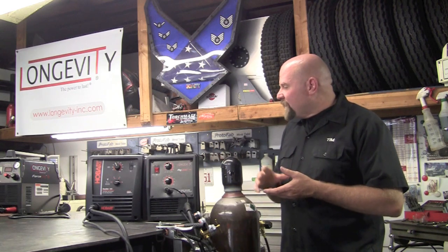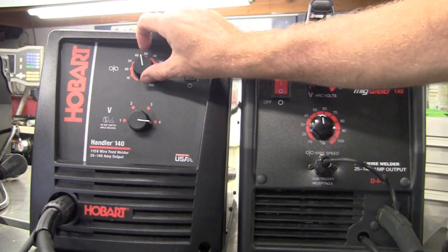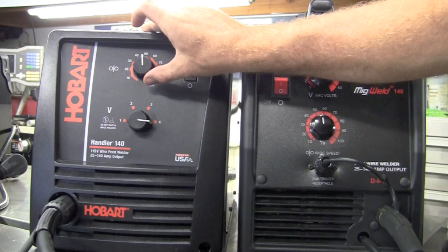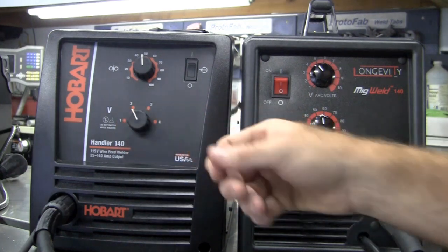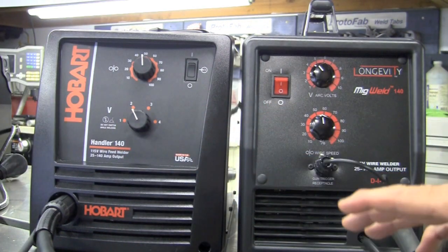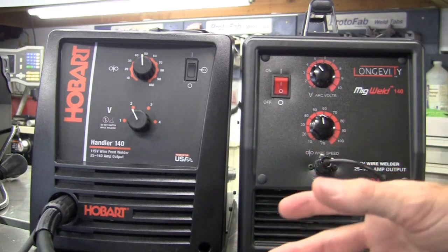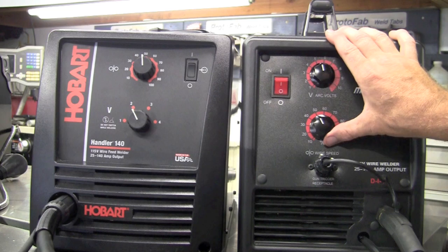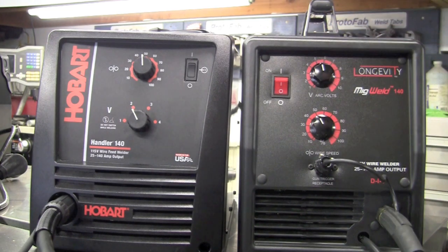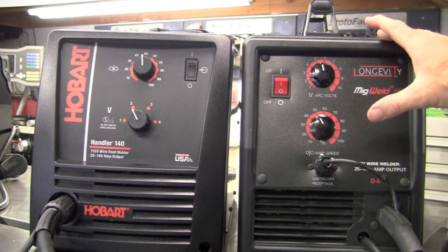Now let me take you through the general setup. On the left we have the Hobart Handler 140, which has a wire speed rheostat, but the voltage is tunable on a preset — and I did find the preset was right on with no problems. On the Longevity, both the volts and the wire speed are on rheostats, so it gives you a little more to fine tune. I would prefer to have rheostats for both wire feed and volts.